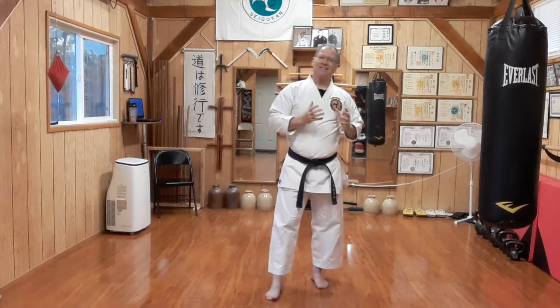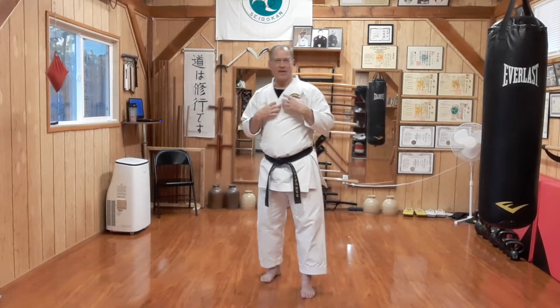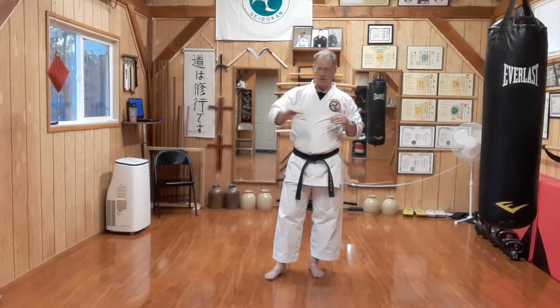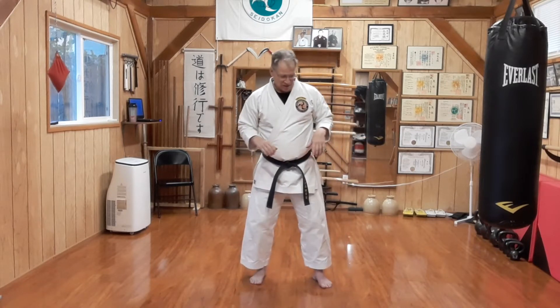This isn't necessarily the same as a boxing jab, but it should be fairly close to the same principles. I'm not a boxer — you'd laugh at my boxing skills. I have done some, but I'm beginner level, so that's neither here nor there.